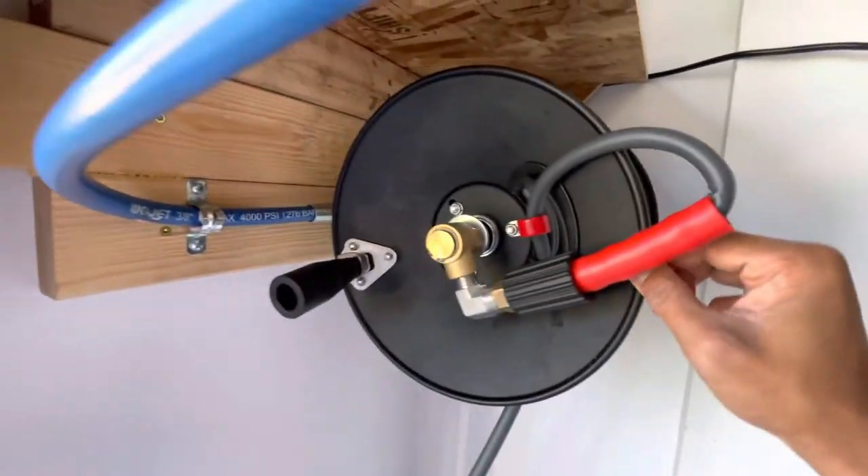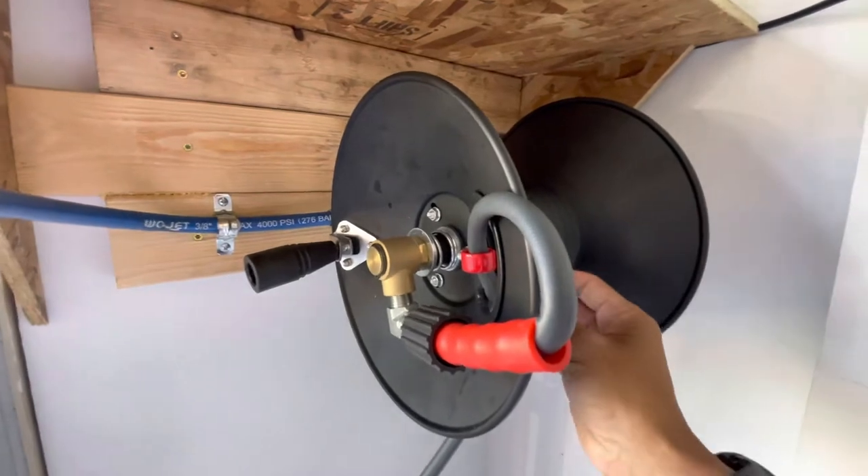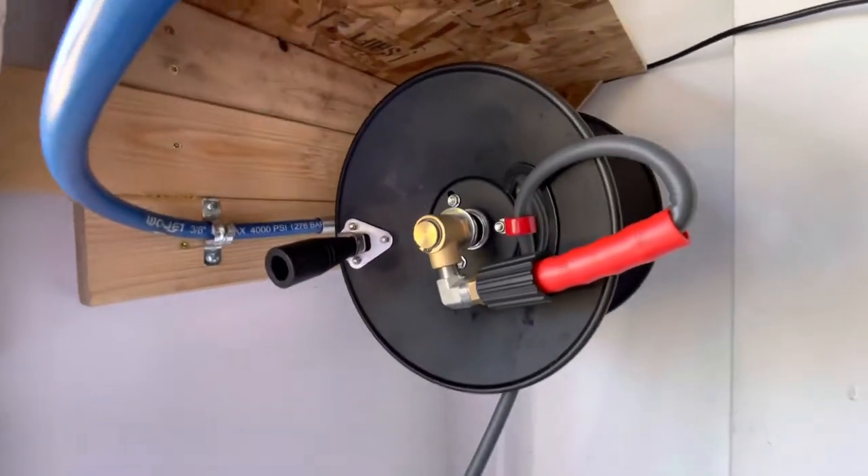Tension's pretty good. Quality's pretty good. I like it for the price so I'll link it in the description — check it out guys, it works pretty good.